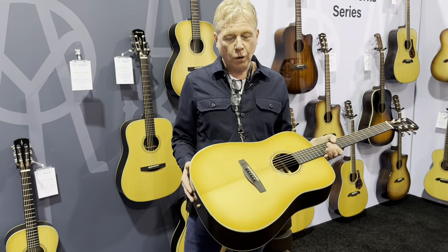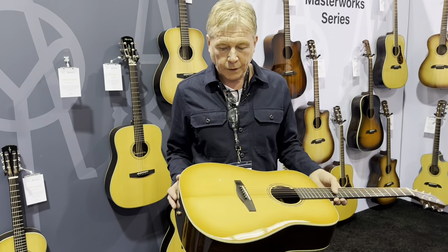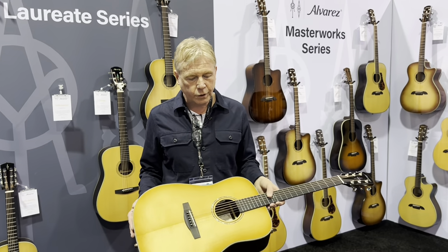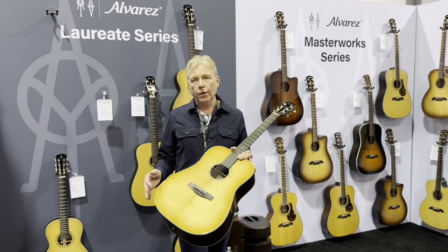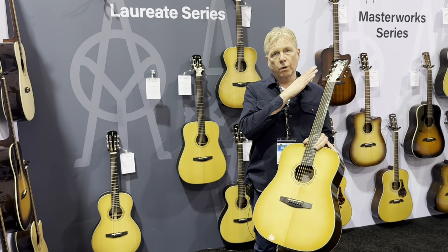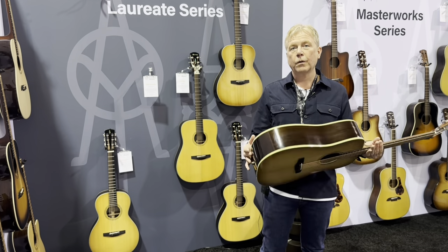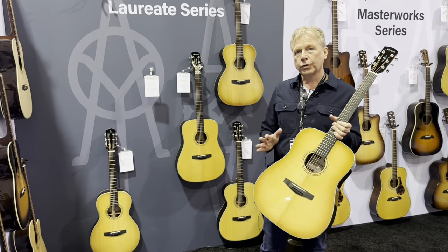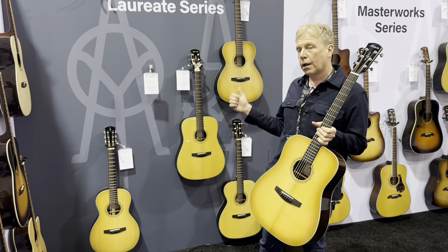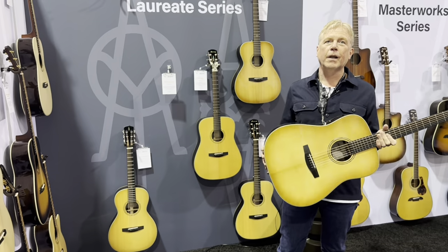The tops are the highest grade Sitka that comes into our world — beautifully quartered with lots of silking. And for the first time in Alvarez, we use black ebony bridge, fingerboard, and headstock plate. Six models for now — we have more in development: two dreads in natural and daybreak, a parlor, and two OMs as well. They're launching at the NAMM show and they're available now.